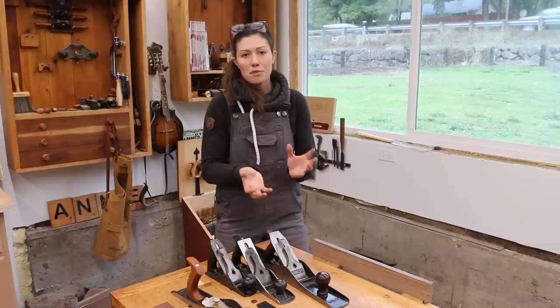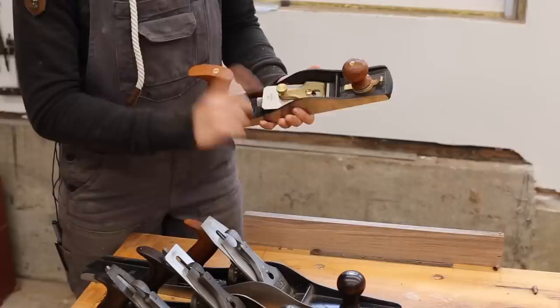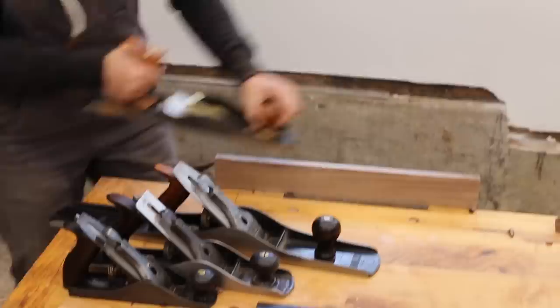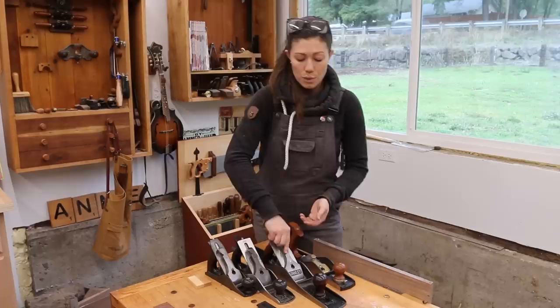You could have spent 20 minutes setting this up so it would cut the most perfect gossamer shaving, but then if you set it down too hard one way or another, you would have completely messed up that setting. The cool thing about this tool is that it has very few moving parts. Once you have the blade in the tool, it's bedded directly down to it and without an extreme bump or drop, that blade is going nowhere. So you can get your plane set up properly, and you can still be pretty much assured that you're making the same cut 15 minutes later that you were when you first set it up.